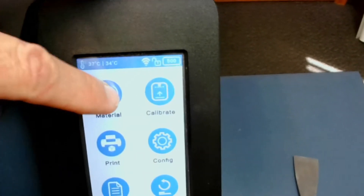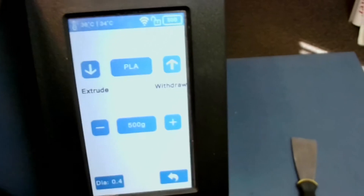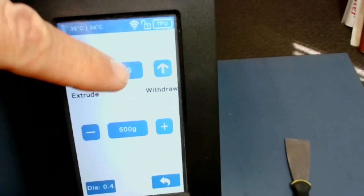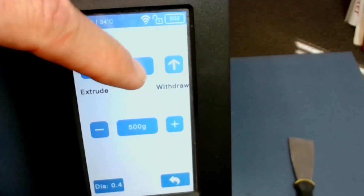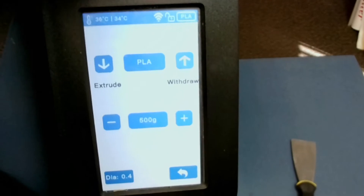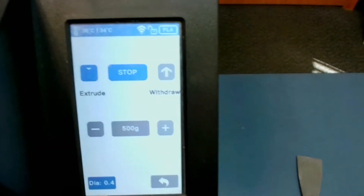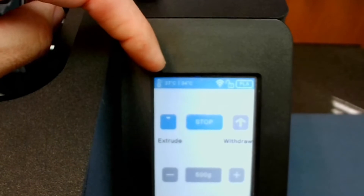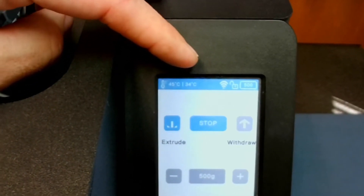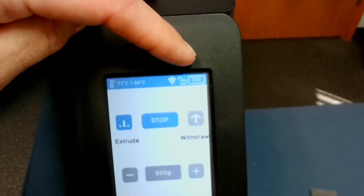Coming back to the system, we're going to go to our material section. We'll look at the material type — right now we're set up at PLA, but hitting the button will scroll through the filament types loaded into the system. I'm back on PLA and I'm going to click extrude. The temperatures are listed up here: it's 36 degrees Celsius for the nozzle and 34 degrees Celsius for the platform. This shows we're connected via Wi-Fi and that I've got PLA showing 500 grams on the spool.